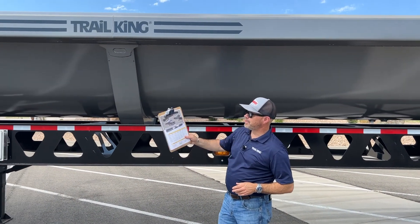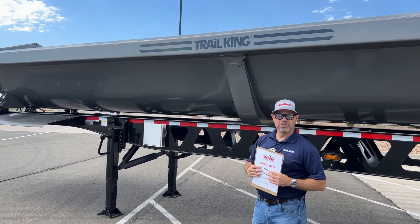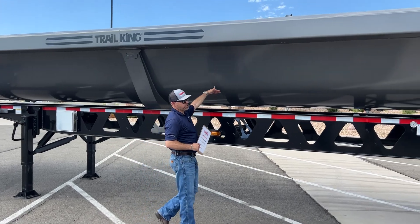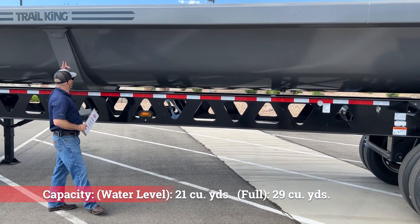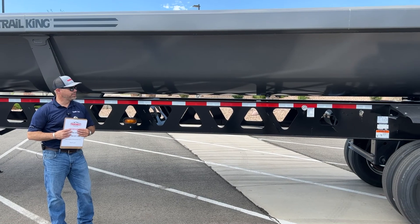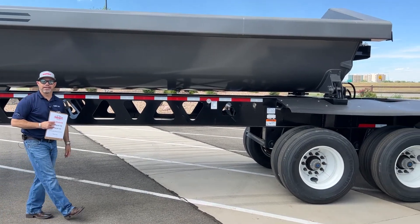Up on top of the trailer, you have a one-piece formed rail, which also strengthens the trailer and allows it not to twist as much. Looking at the main part of the trailer on the inside, there are only two pieces front to back. The weld happens right here, and it's AR450, so it's a very strong material. Having only one weld decreases the chances of the trailer cracking.